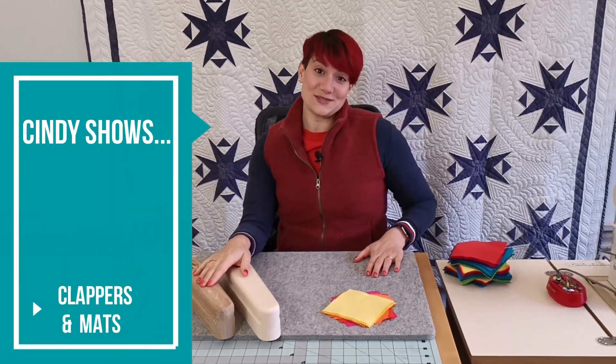I'm going to be working with the clappers today and with the felt wool pressing mat, and I'm going to tell you why I work with these.